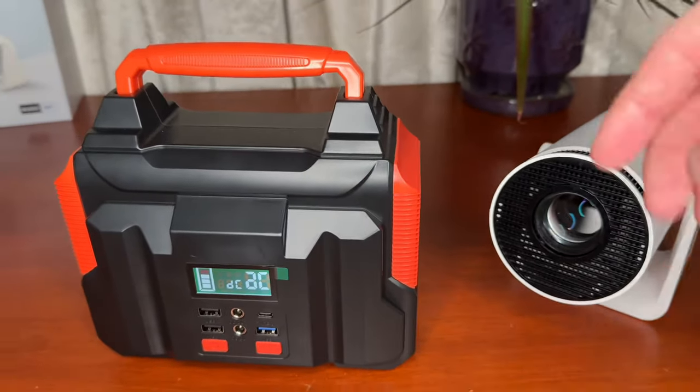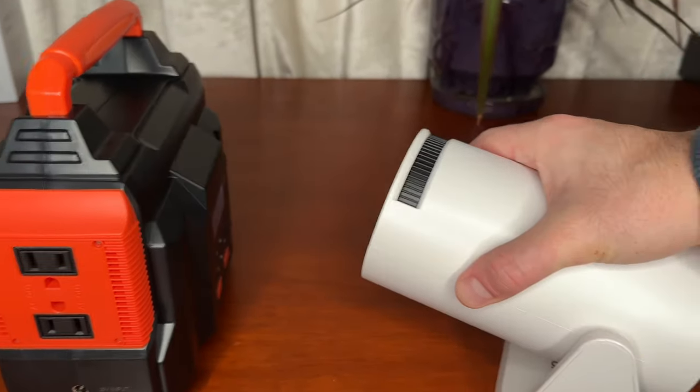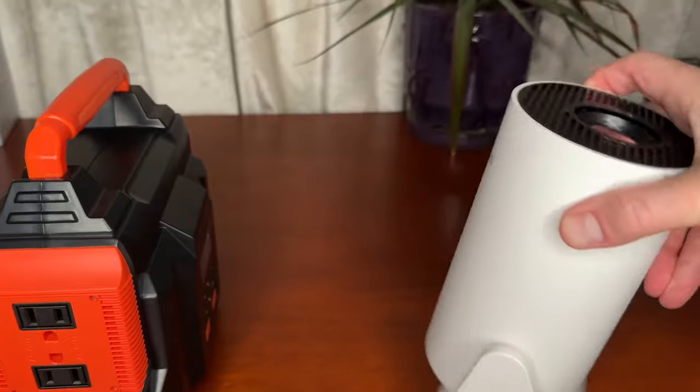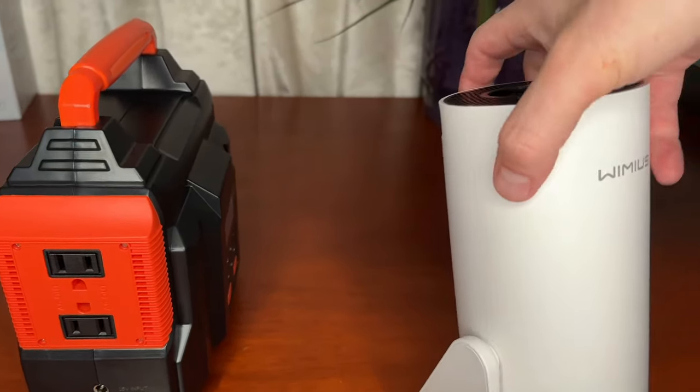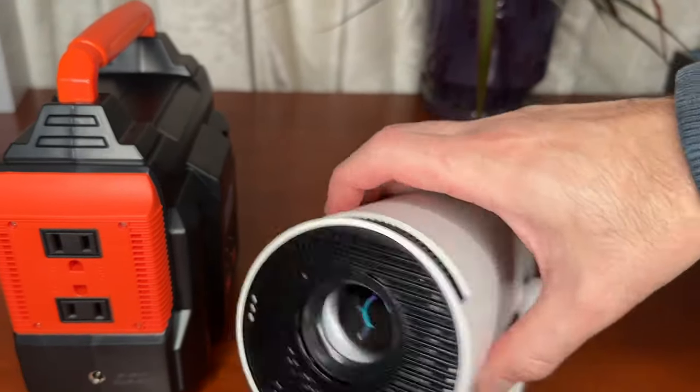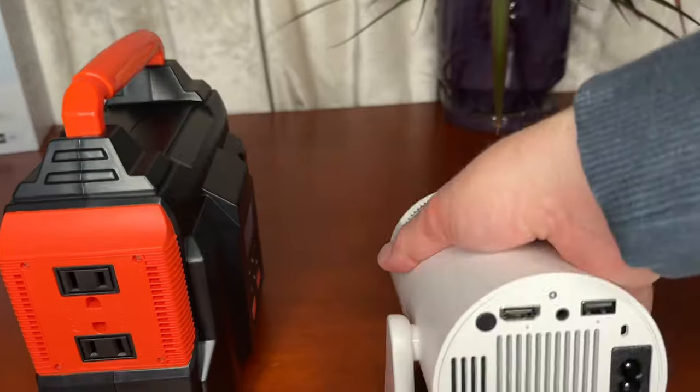I use a power bank or a solar power generator because I'm always on the go, and this thing is so portable. All you have to do is angle it where you want, adjust the screen to the right resolution, and it's super easy. I can even do it one-handed, so this has been a lifesaver for entertainment on the go.